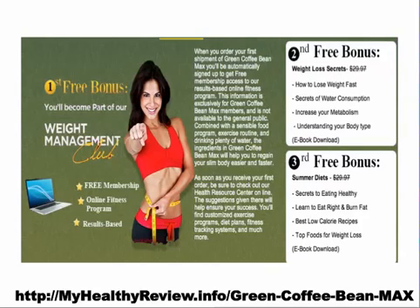When you order through the link right below the video, you're going to get three bonuses. The first one: you'll become part of the weight management club where they offer memberships and fitness programs, which are result-based programs. The second one: Weight Loss Secrets, a simple e-book that you can download and read at the comfort of your home. And then Summer Diets, which is another e-book.